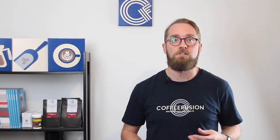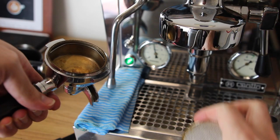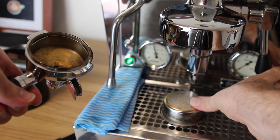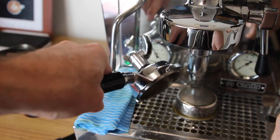At the end of each session it's also a really good idea to take the basket out of your portafilter and give both the basket and the portafilter a quick rinse and wipe. Oils can quickly build up between the basket and the bottom of the portafilter, so if you clean that out regularly it won't affect the flavour of your extractions.